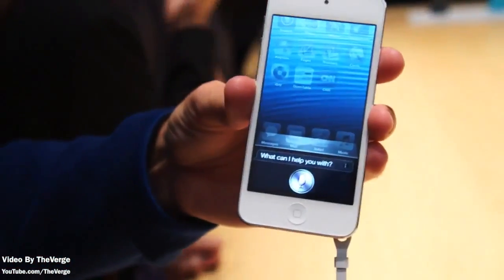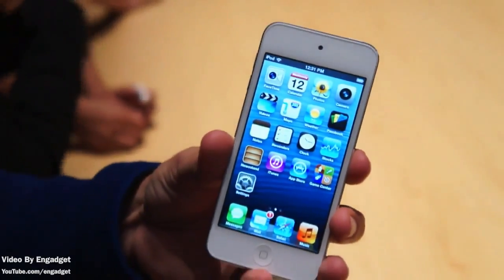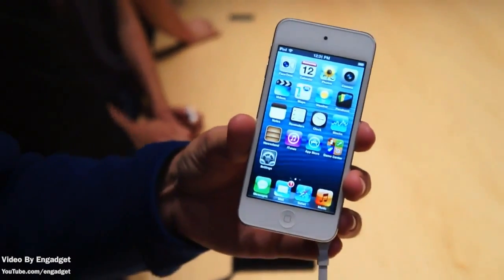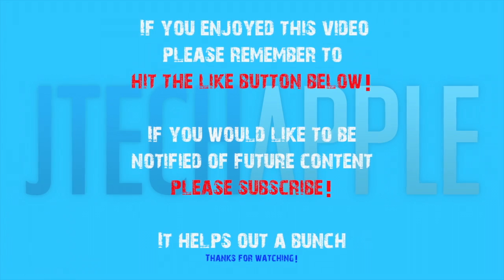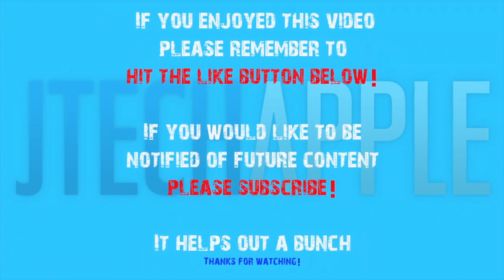Overall I think this is a great upgrade by Apple — let me know what you guys think about this. I will be getting my hands on it the day it comes out. That's pretty much it for this video — thanks for watching. This was just a quick overview of the hands-on video of the iPod Touch 5. If you enjoyed this video please remember to hit the like button below, and if you'd like to be notified of future content please subscribe.